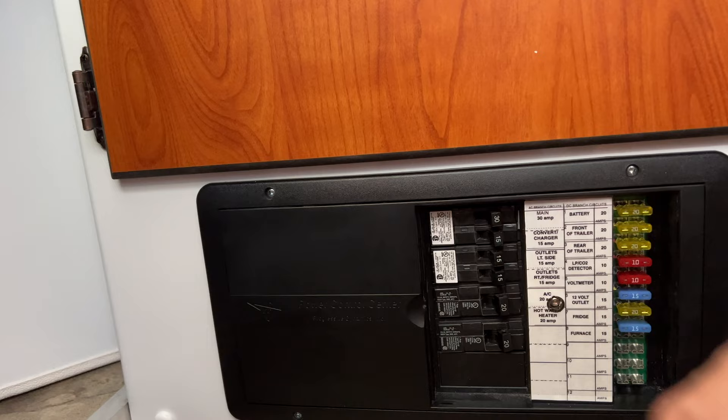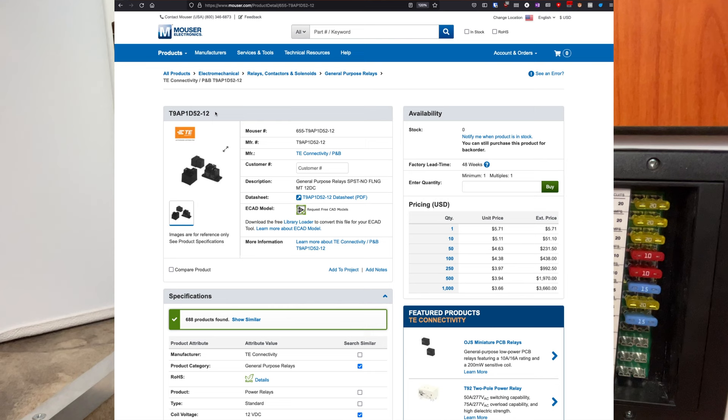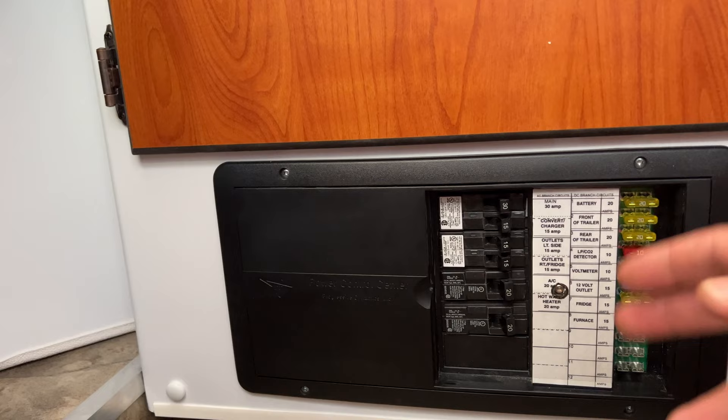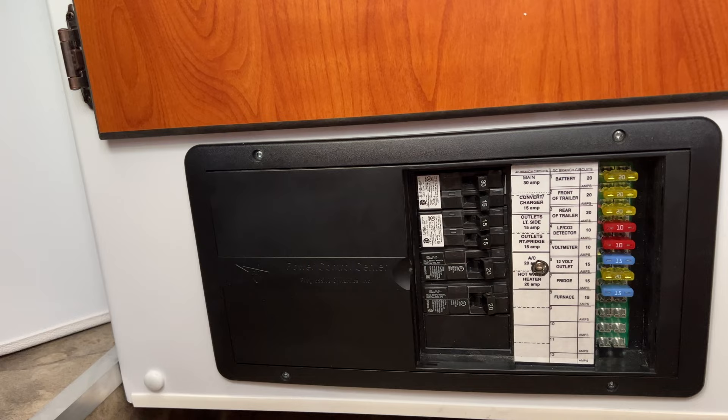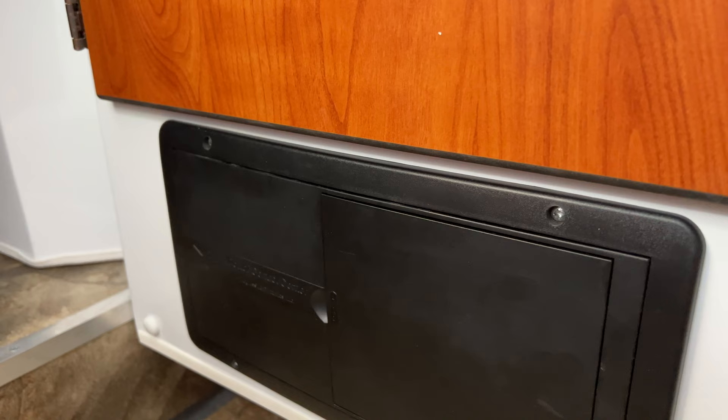What you can do is get a 12-volt relay — I will link it in the description. It basically uses 12 volts for the control voltage, and on the switch side it supports 120 volts. In my case the relay is rated for 30 amps, which is well above what the AC needs. You will also need a junction box and some spade crimp connectors.